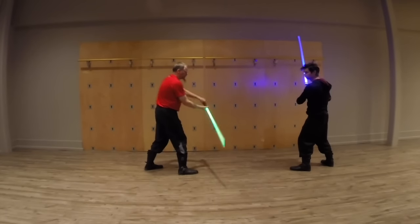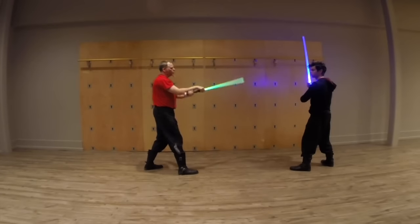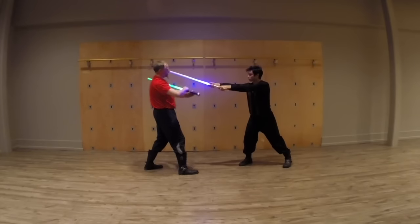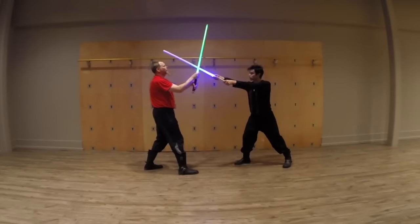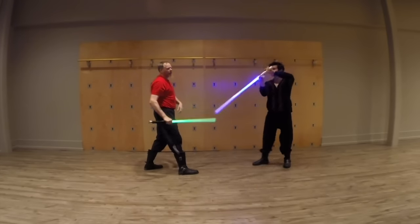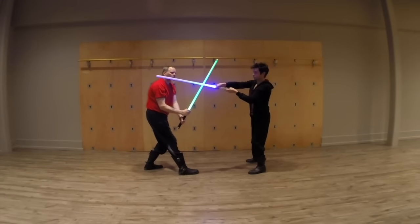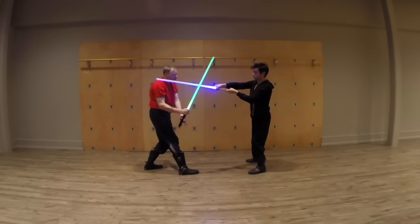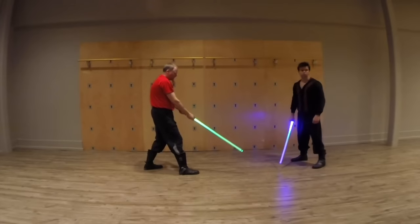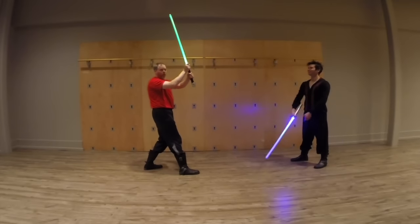Turning parries are more useful in the low and in the high. They're not so useful here in the middle, because if we're connected and I'm here like this and I turn this way, I just bring him into me. So turning parries aren't that great in the middle. What we usually do is start here, and then as he comes around, go down like that into a shifting parry. Shifting parries are most useful from right here in the middle. They're sort of useful down here, but not very useful up high.